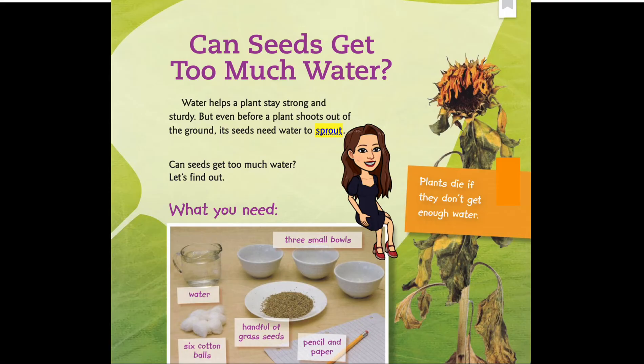Can seeds get too much water? Water helps a plant stay strong and sturdy, but even before a plant shoots out of the ground, its seeds need water to sprout. Can seeds get too much water? Let's find out. Here's what you need: water, a handful of grass seeds, pencil and paper, six cotton balls, and three small bowls.